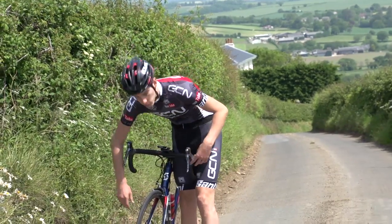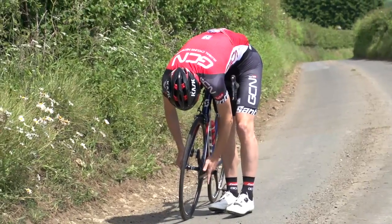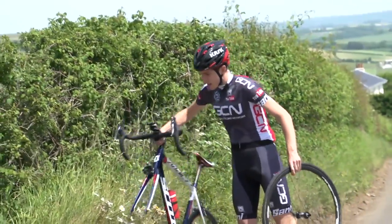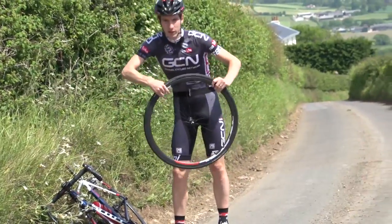Right, well let's not hang around then. First of all, drop your wheel out, and then let any residual air out of your inner tube.